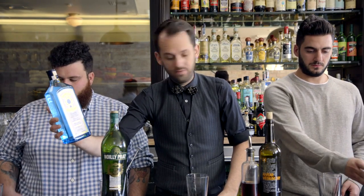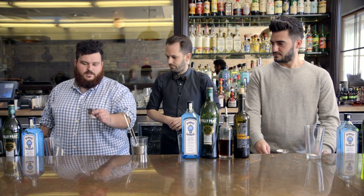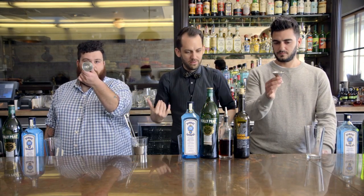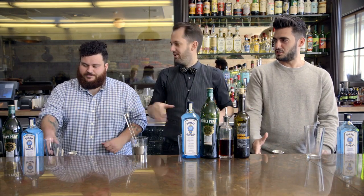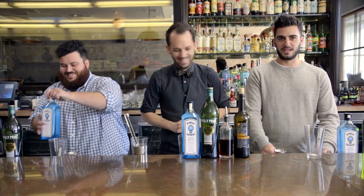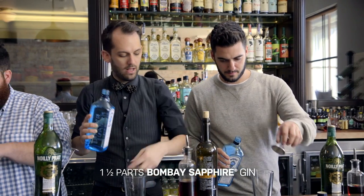We're gonna start with an ounce and a half of the Bombay Sapphire Gin going into a jigger. Ounce and a half of the Bombay Sapphire — pour that right into your pint glass.